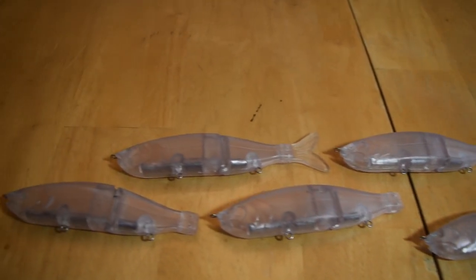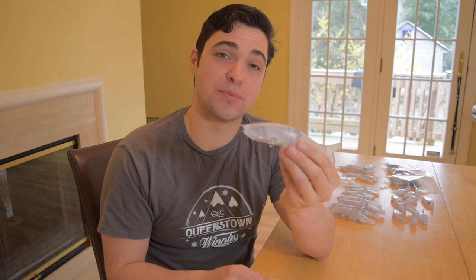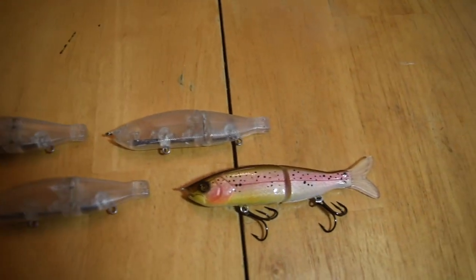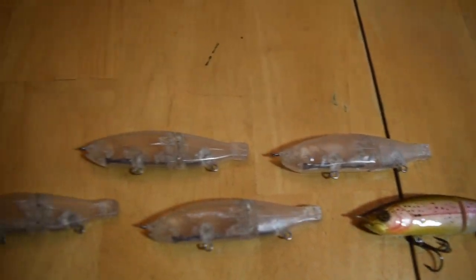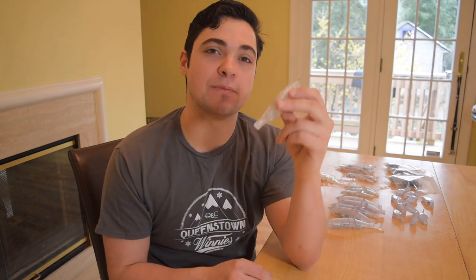This is an awesome glide style swimbait that really looks great in the water and it has a really nice profile for painting up as well. Next to that, we have the smaller swimbait. Together with its tail, it's just under five inches long and just under one ounce. You saw from my last video that I painted one of these up in a trout pattern and I really like the look of it.